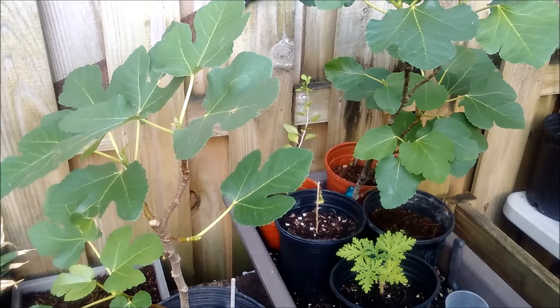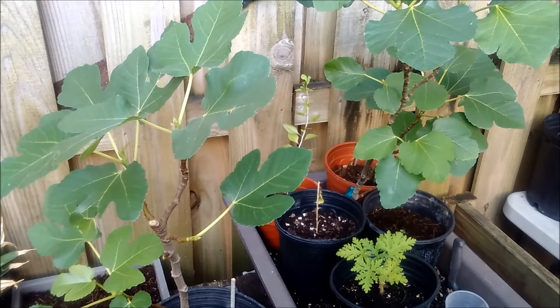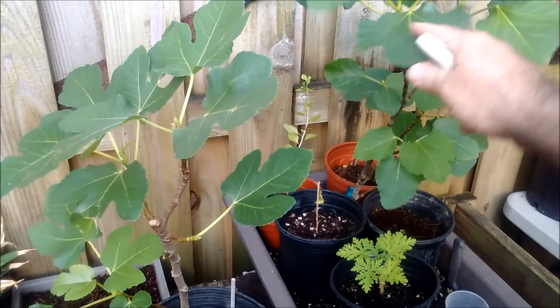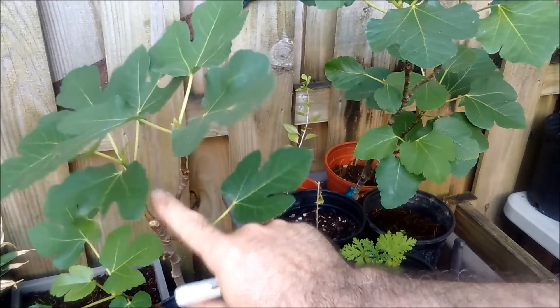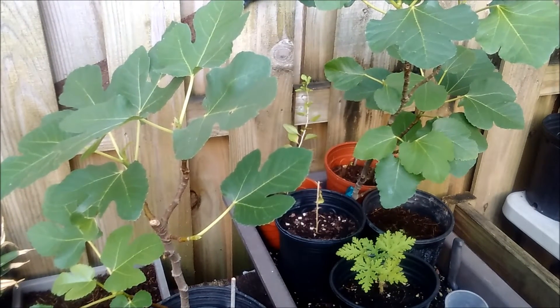Hey everybody, it's me Pepe from Pepe's Plants, and I'm showing off a couple of my figs that I've grown from cuttings. It's actually quite easy — you can do it. This is the Alma fig, and it's a terrific fig plant. This one's about a year old, it's doing terrific in the container, and I'm going to show you how to propagate your own fig plants from cuttings. It's actually pretty easy.